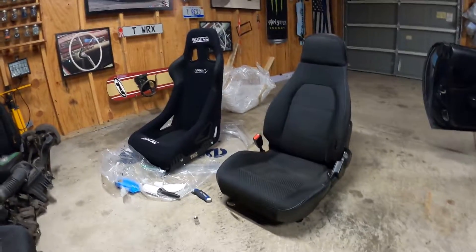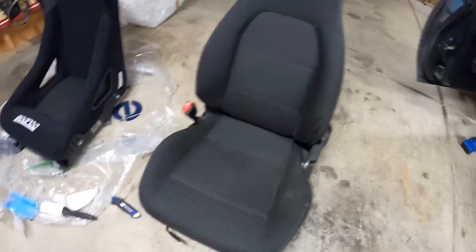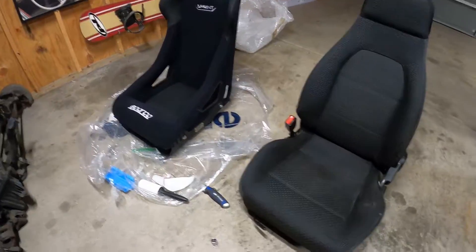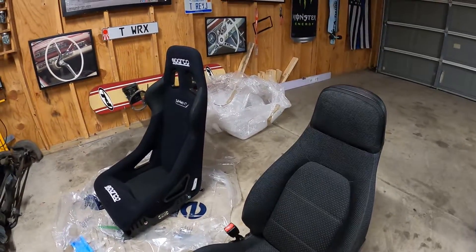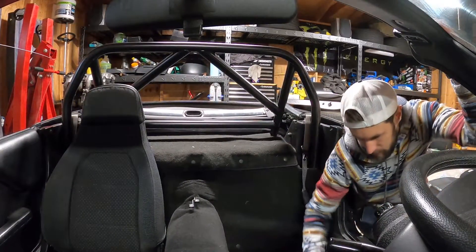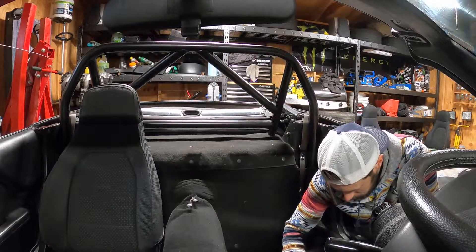Now normally I would say obviously the new one's better than this one, but this one does have speakers in the headrest, so I mean that's kind of sick. But as you can see, just look at the level of how much further in the Sparco sits than this one - we're going to get a lot more seat room and the headrest is a little higher overall, so it's actually going to protect the back of our neck from whiplash and whatnot. I'm going to tuck all this wiring under the carpet here so that it doesn't give us any problems.